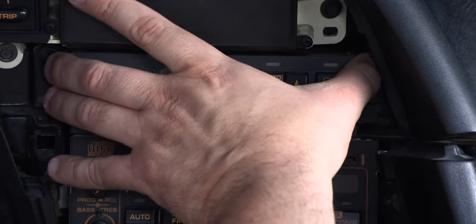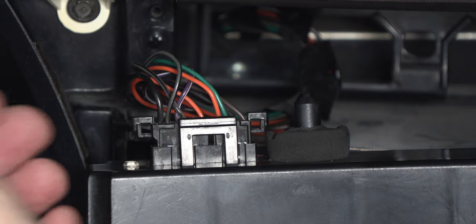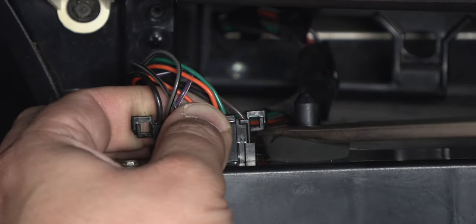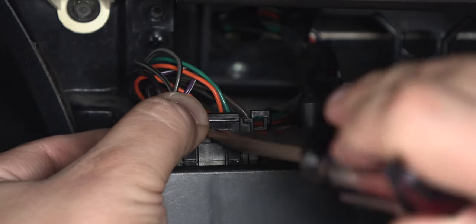We'll pull the HVAC controller forward. To remove the connector, press the tab in at the top and gently lift the connector using a flat blade screwdriver.